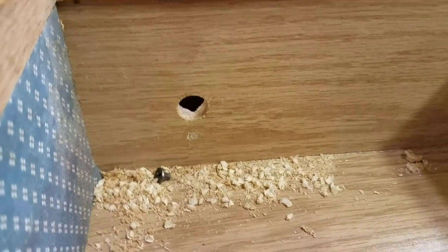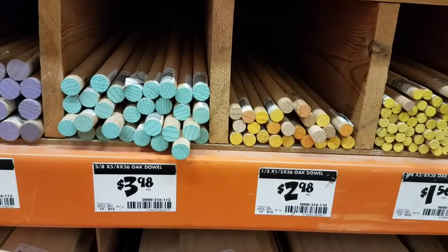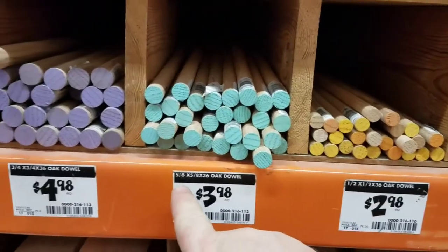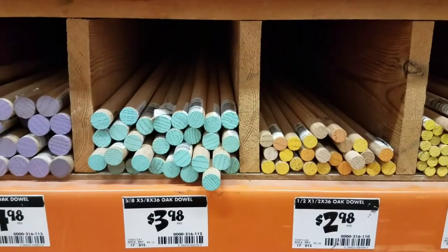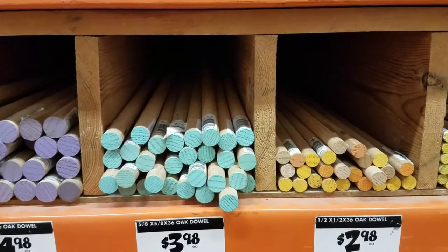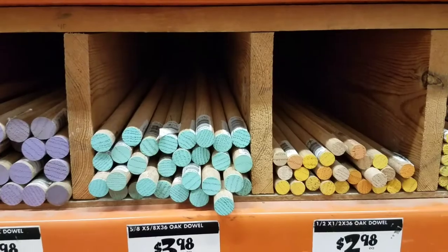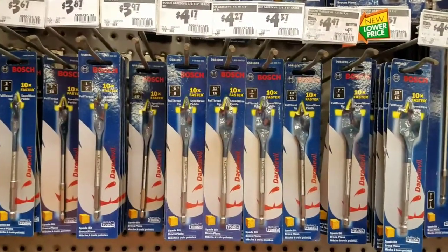We're at the local Home Depot looking at the oak dowels. We have half-inch and five-eighths — no nine-sixteenths. I've already got a half-inch plug cutter and I know the five-eighths is too big, so I can either wallow the hole out or I can reduce that five-eighths, but I can't make the half-inch grow.